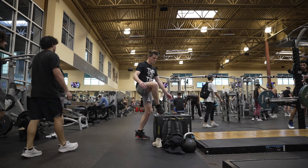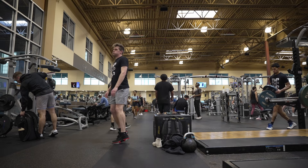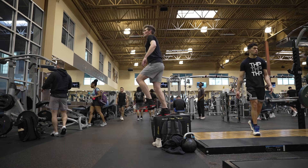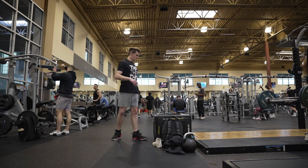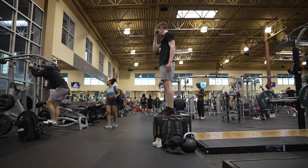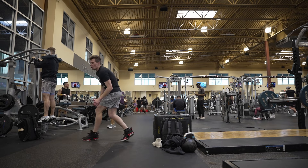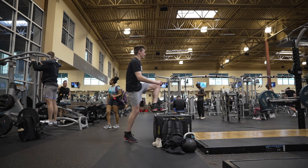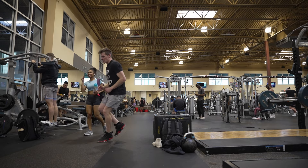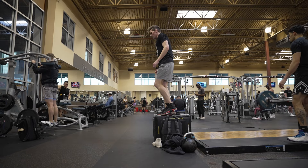Anyways, today was a plyo day for me. Isaiah just did a feel-good lift, so his is super basic — he basically just did squats, calf raises seated, hip thrusts maybe, and I think he did something for his hamstrings. I warmed up with some slow squats, which I didn't include in this video, and then I got into some single leg drops. I did double leg drops before this, so you guys probably saw that.